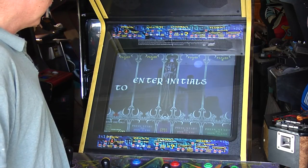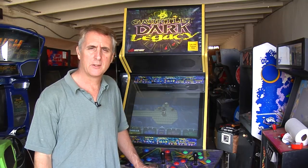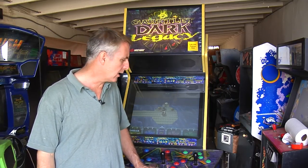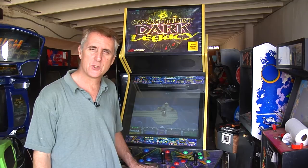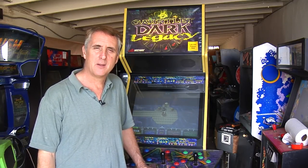There we are — it should be on free play. 'Enter initials to build a character.' Awesome! So that does it for our project on Gauntlet Dark Legacy. Thanks for joining us. We've got a lot accomplished in a short amount of time. Hopefully this is helpful to anybody out there interested in one of these. Once again I'm Tim — thanks for joining us here at This Old Arcade.